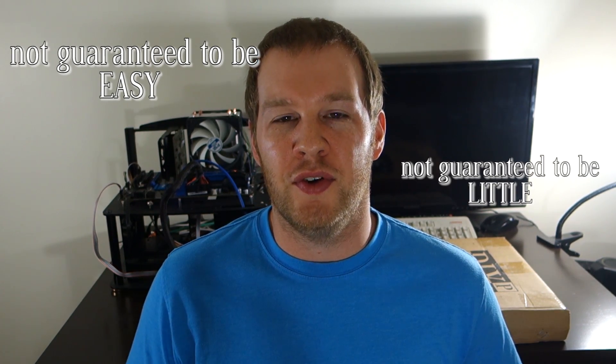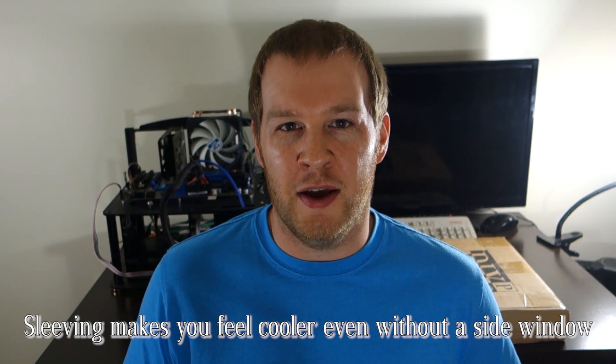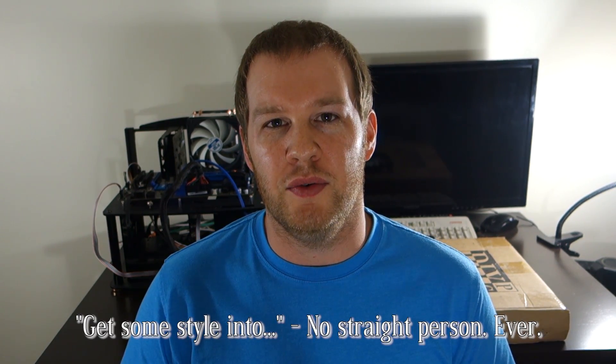Hey guys, Periodic Insanity here with a little easy mod that you can do yourself to make your new PC or your old PC look a lot better by sleeving some fan wires. So we're going to look at that, try to get some style into your PC, and we're going to show you a couple of things to do.